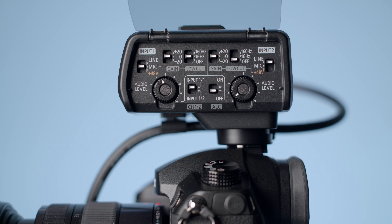In terms of switches, the first one lets you control the type of input you have — whether that's mic without phantom power, mic with phantom power, or a line level input.